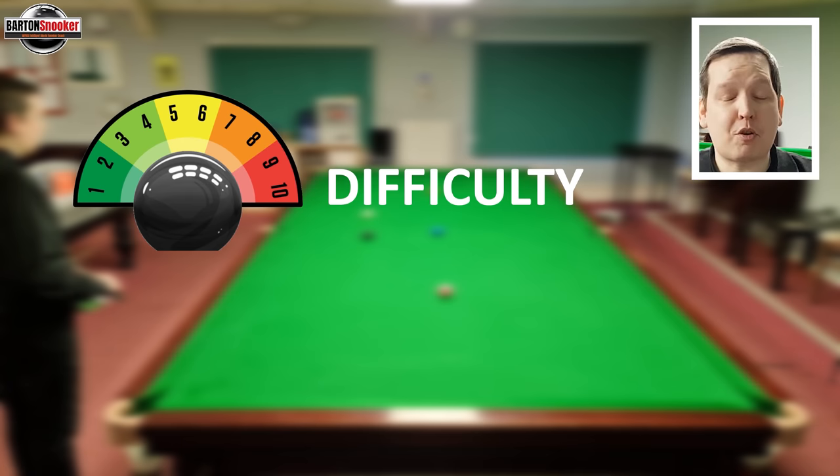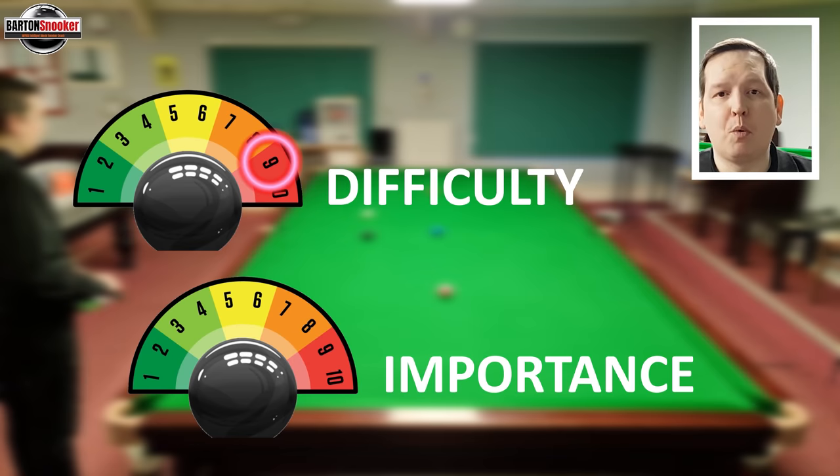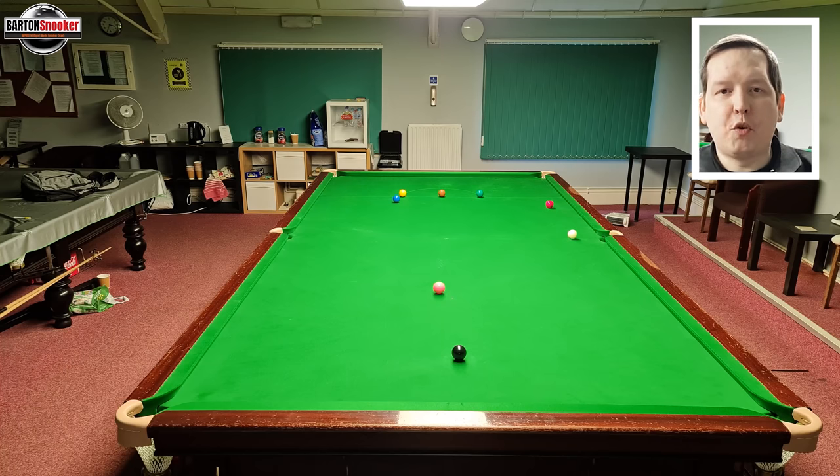I played that shot and got the white to almost do what Judd's did — it came down the table a little bit further, but I did get that nice banana effect with the top spin. In terms of difficulty, this is probably the most difficult shot I've ever tried to replicate — I'm giving it nine out of ten. In terms of importance, the frame was completely won by this point — Judd was already on a century — so importance is just a two out of ten.